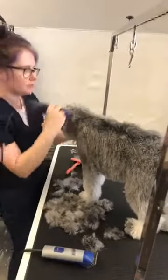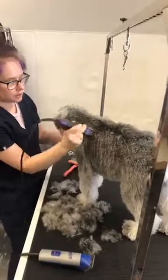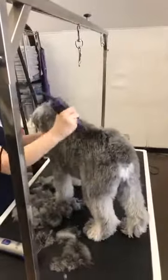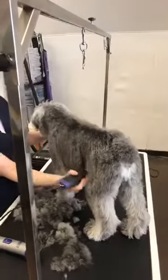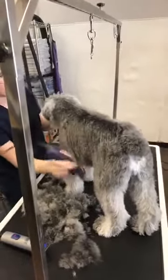With people and clippers you go against the hair, but with dogs you're going to go with the hair. Luckily Wally's tolerating it pretty well right now — you're just going to do smooth strokes.